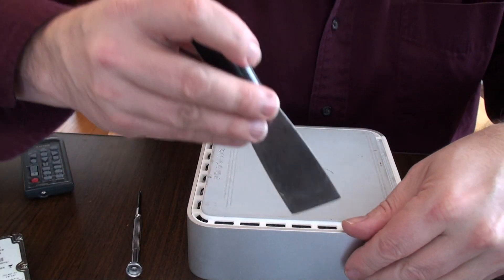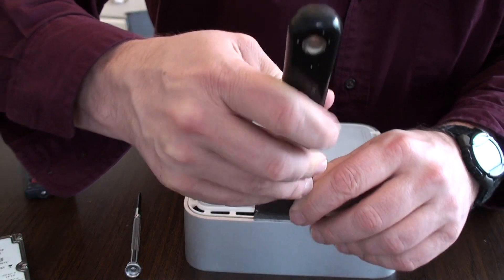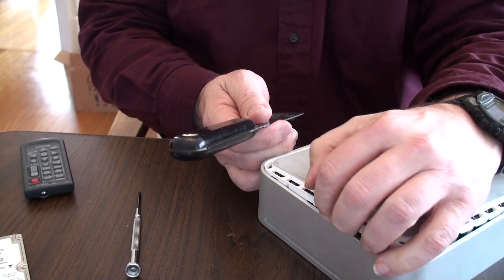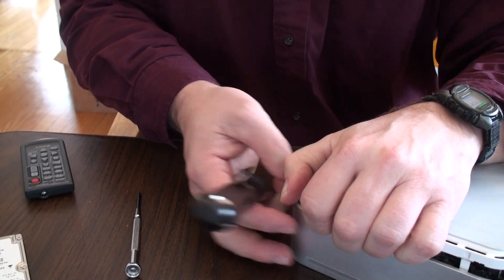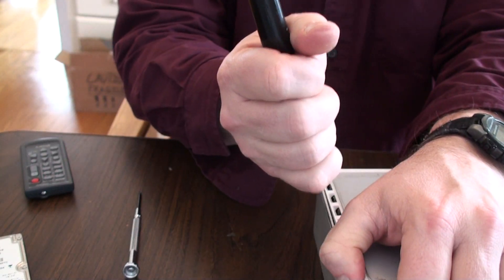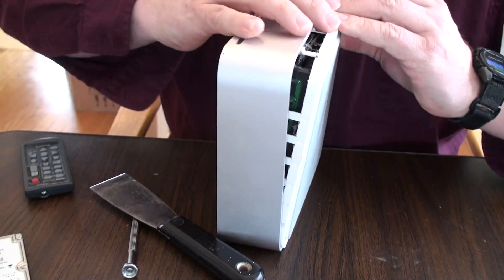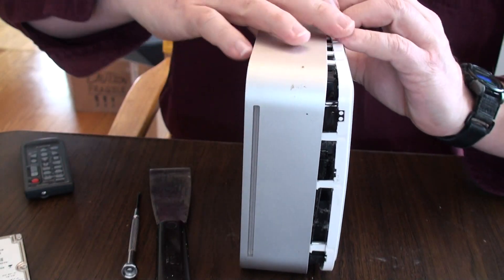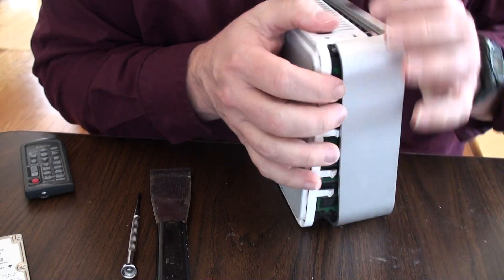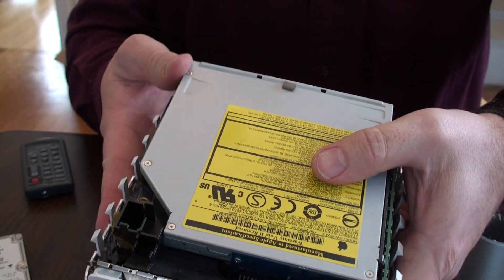Now we're ready to open the other one. This one is kind of a virgin, so sometimes these are tough. There we go, we got that side. Looks like we're just pulling this all the way around. We'll yank this apart — he's pretty dirty inside. He looks like he needs to be released over here. There we have him, so we're ready to take him apart.